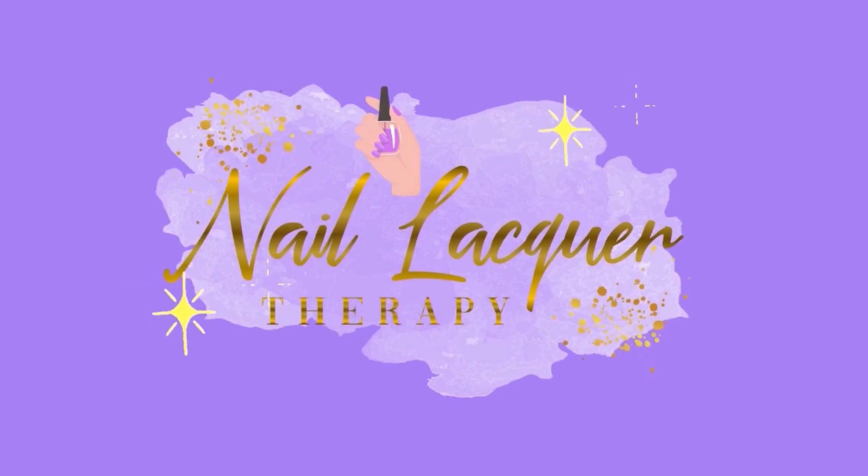Hey guys, it's Janiksa and welcome to another Nail Lacquer Therapy Session. Today we're going to check out the latest collection from Devine Lacquer. It's called Summer of Love for Summer 2023. It's a beautiful collection. Devine did send these to me in PR to review for you, so thank you very much to Devine Lacquer for sending these my way. We have a ton of beautiful polishes to look at, so let's go ahead and get right into the swatches.